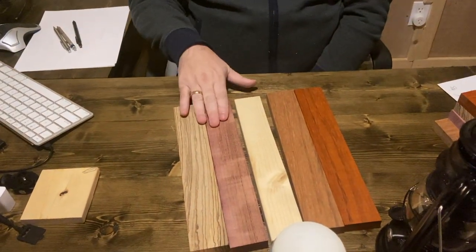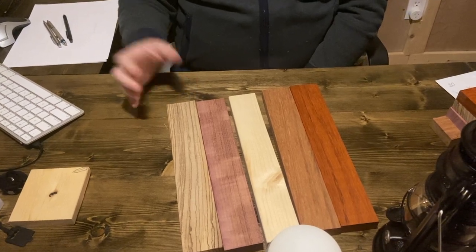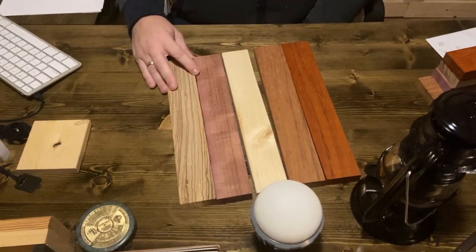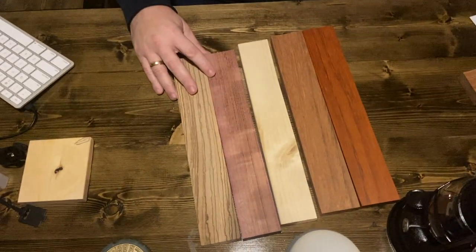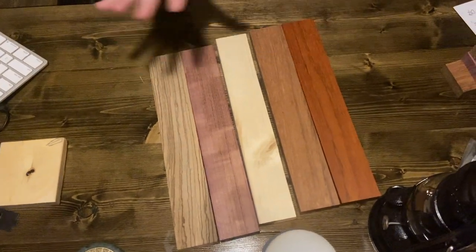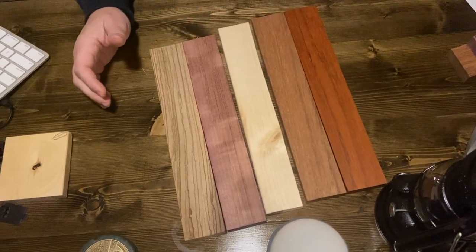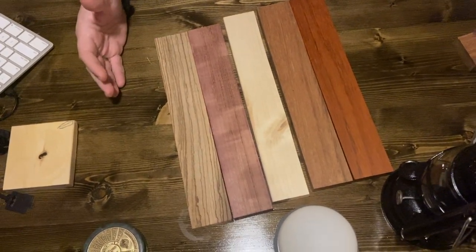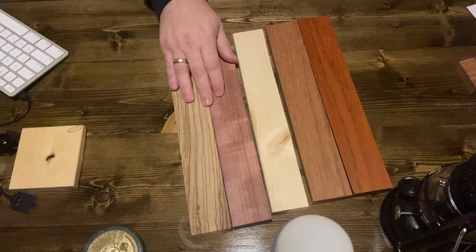The exotic woods — zebra, padauk, purple heart, and merbau (M-E-R-B-A-U) — are exotic hardwoods. So I would say if you're a beginner, don't get into them. First of all, if you make a mistake you will cry because they're so expensive. Realistically, those four pieces of hardwood are $30 each in this dimension — we're talking about eight-foot boards. Mistakes can be very costly and you cannot just drive to your local store and replenish it.